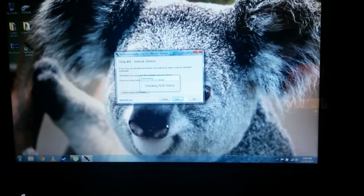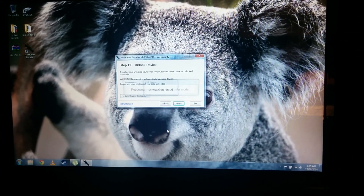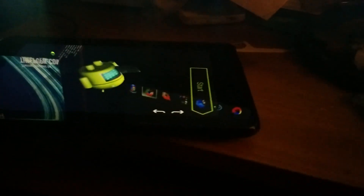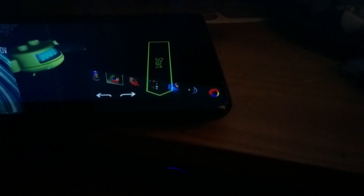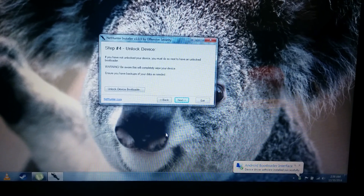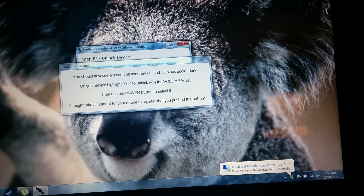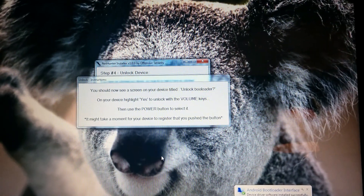The tablet's going to reboot into bootloader mode. The computer's going to run scripts. Follow the onscreen prompts — fairly simple as far as installations go.